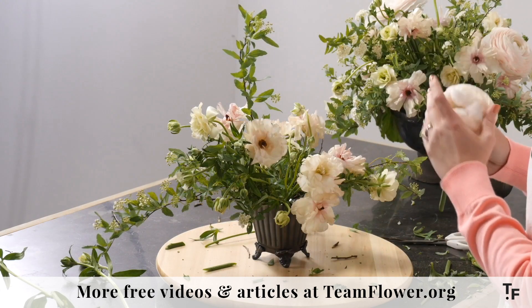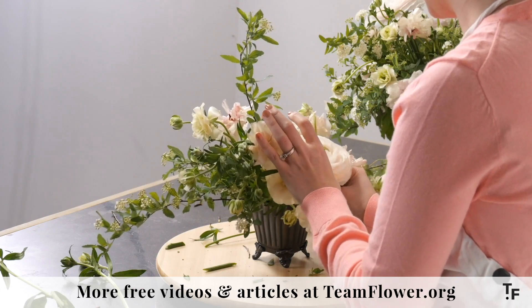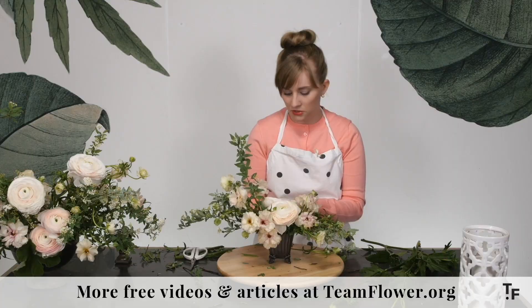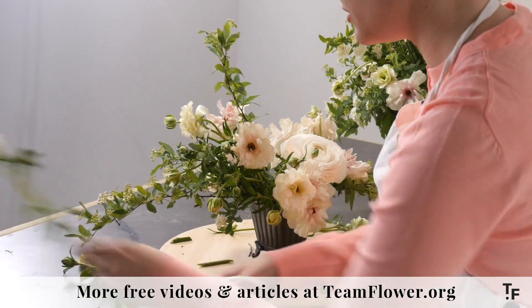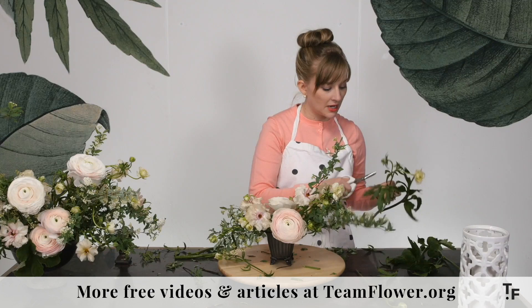Let's add these. This is level three — the focal layers. This is giving our eye a point of focus. Since this is a smaller piece, we're just going to do one on the front and one on the back. The point of focus and interest on the sides will be the Lux ranunculus. Now we're going to fill in the foliage we have here. Even some of this ranunculus foliage is pretty — I like how it's flat. So this would be really beautiful collaring one of these focal flowers.